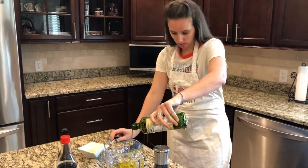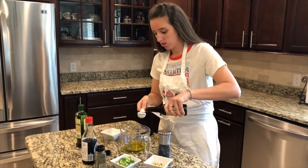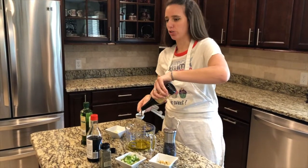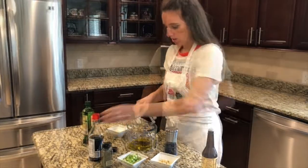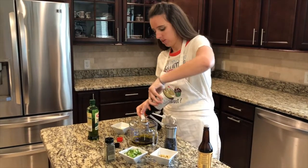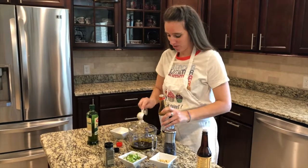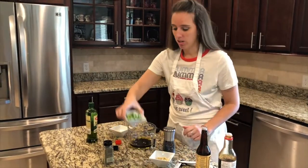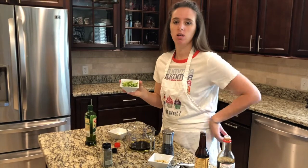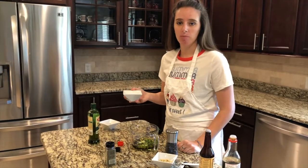I'm gonna use a half a cup of olive oil, a tablespoon of Worcestershire sauce, two tablespoons soy sauce. It's okay if you don't measure exactly — there's no right or wrong way in cooking. I'm gonna do about two or three sprigs of green onion, a lime and half of a lemon juiced.